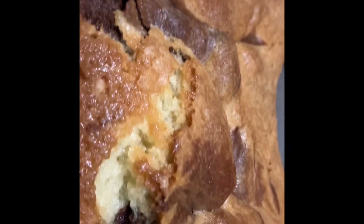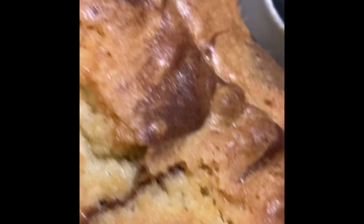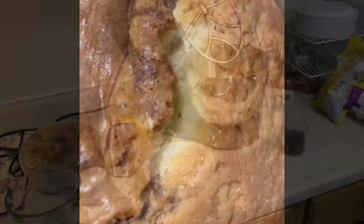Welcome back to my channel. If you have a sweet tooth for cakes and desserts, stay tuned because I'm going to show you how to make a delicious, moist, and rich Southern Style Marble Pound Cake.